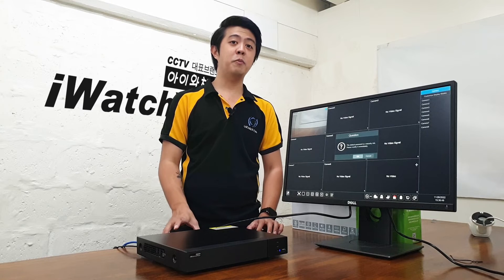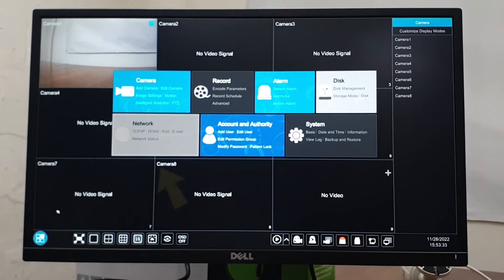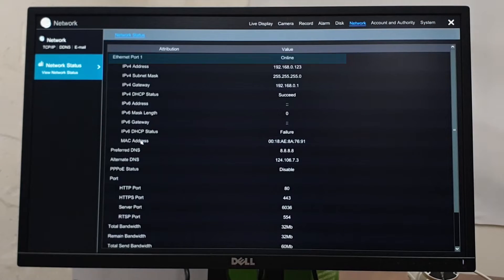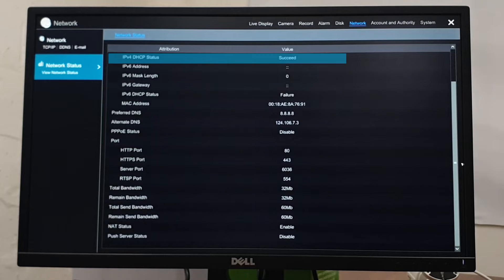First thing to do is to make sure that your DVR has internet connection. To check it, go to the network settings of your DVR and check the internet port if it's online. The IPv4 DHCP status should show as succeeded.